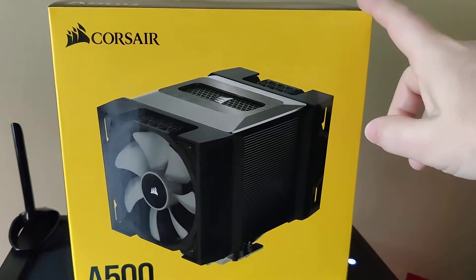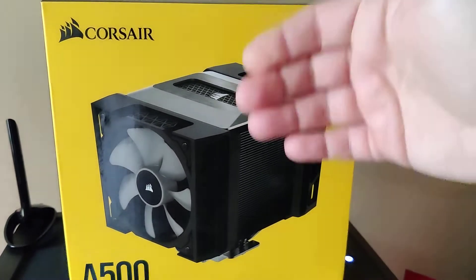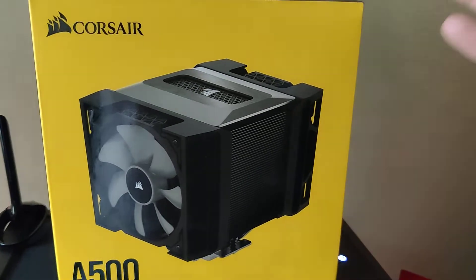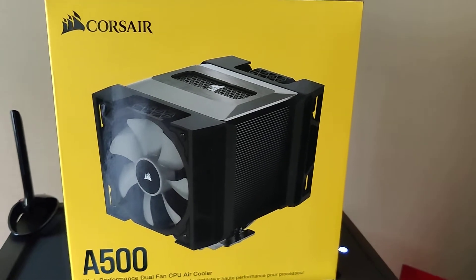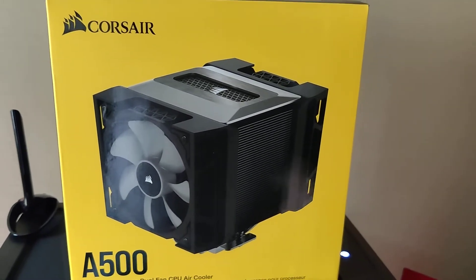This was on sale on Newegg for $39. You got two Maglev fans — they are 120mm fans — and the cooler for $39. I thought even if I just used the fans at some point, that's a good buy.